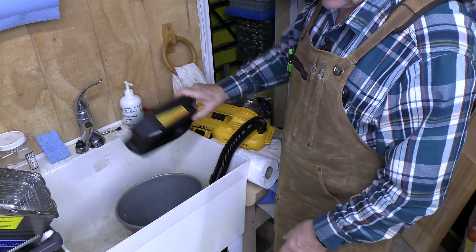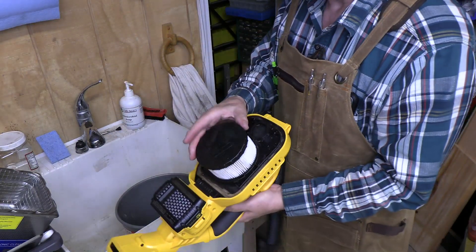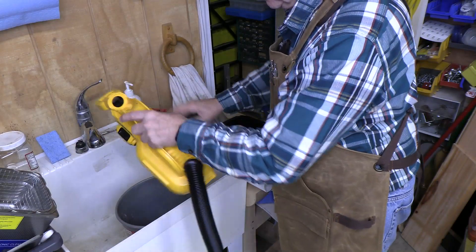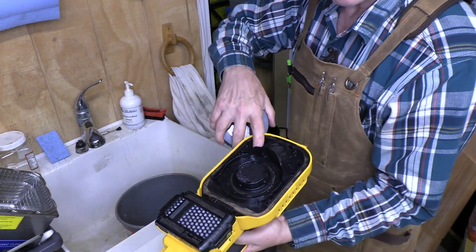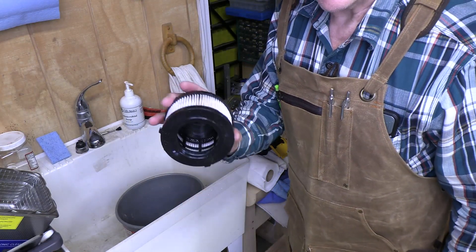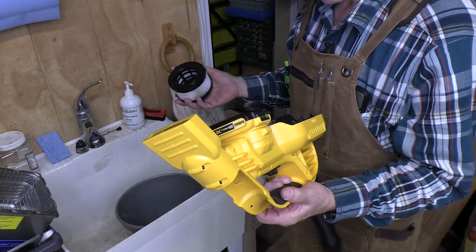When we're done suctioning water, we need to dry it. The filter needs to be removed and air dried. This could be either air dried or you can blow it out from the inside with compressed air — I'm probably just going to let this air dry.